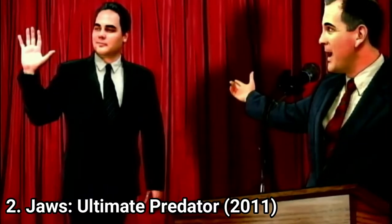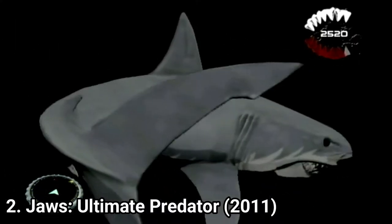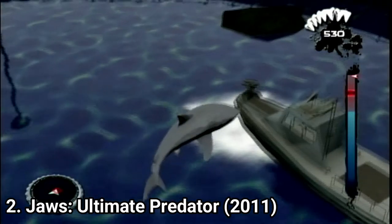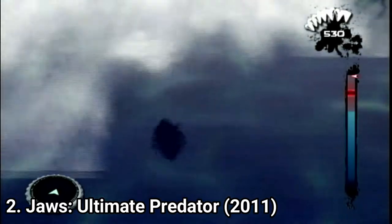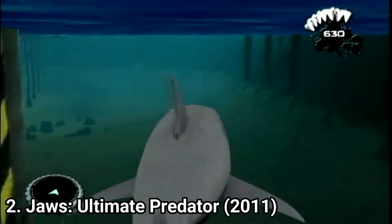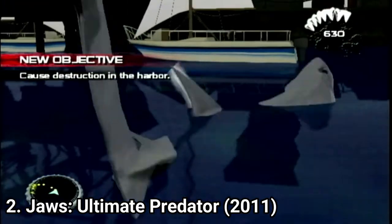The game is incredibly buggy — there are times where you need to restart because you got stuck in the map. Overall the game is short, goofy and a buggy mess. It's still playable and you can have some fun with it, though since there are so many better games out there, why bother with an underwhelming and mediocre game.